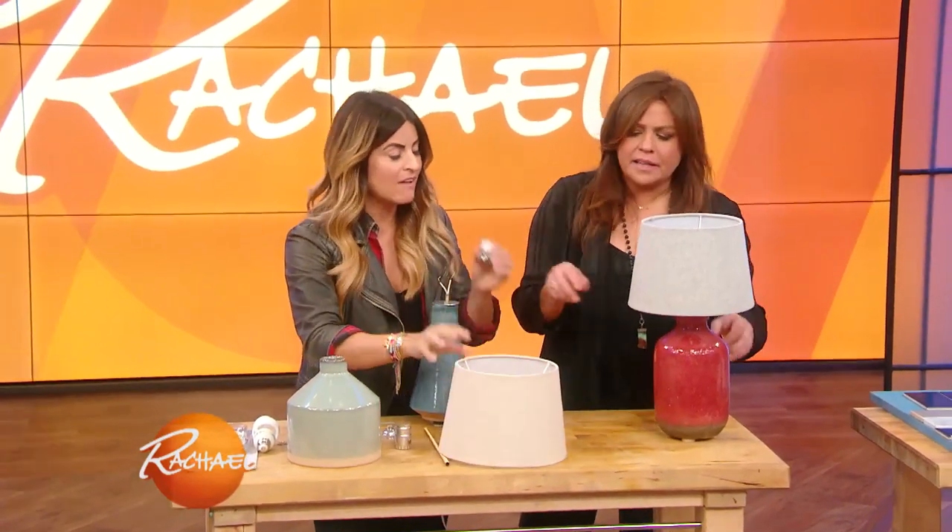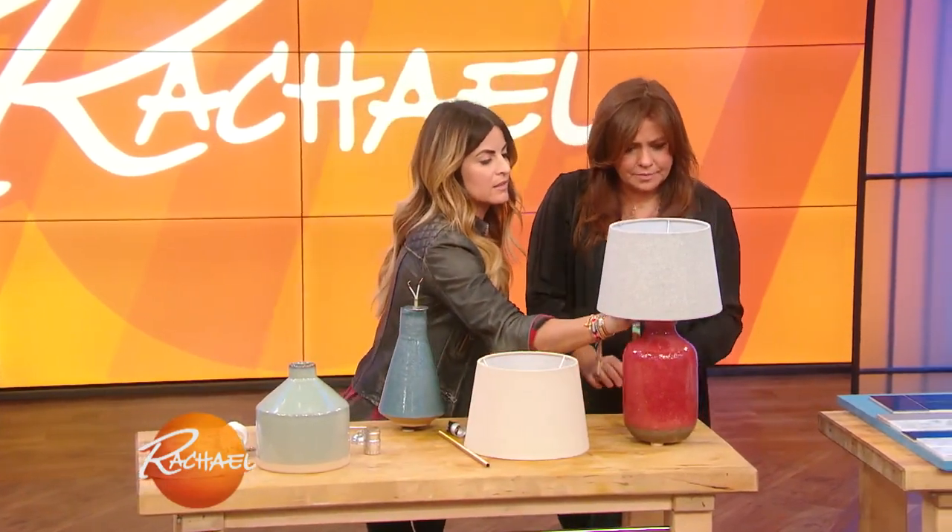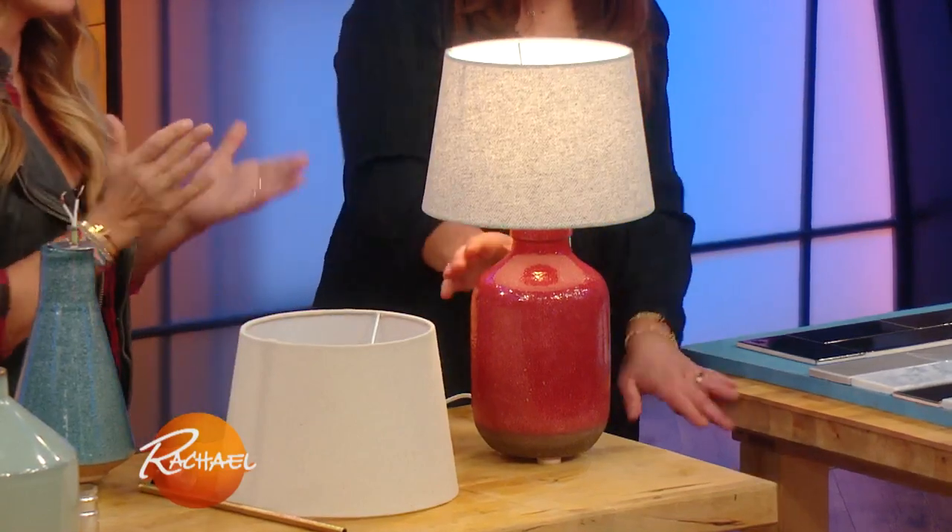Then your light bulb goes in, this goes on, then you put the harp on. Have fun with your shade — the piece is called a harp. And then have fun with the shade, because now you've got this. So cute! It's a really fun DIY.